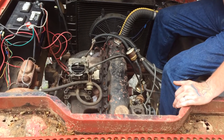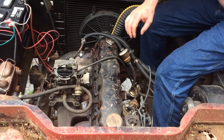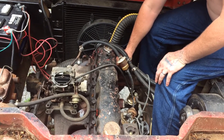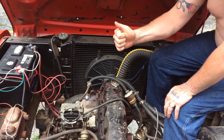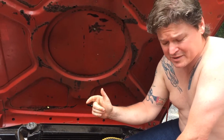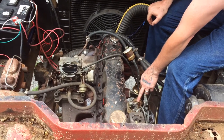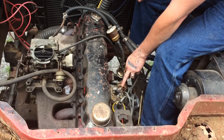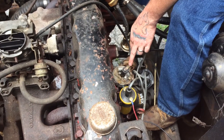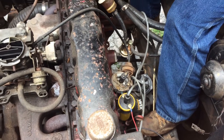I took all the spark plugs out so we could turn the engine pretty easily, and I put a little screwdriver down in the number one piston hole. As she turned it, I felt the piston go up, and when it started to go back down — that's my top dead center. Now I look at my rotor button, and this rotor button is pointing to what will be the firing of the number one cylinder.